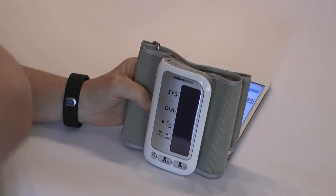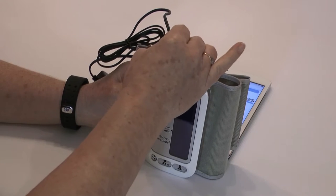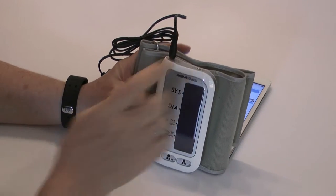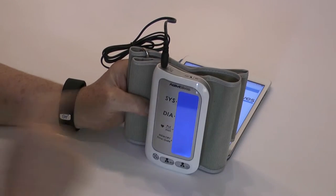The blood pressure machine can be recharged with one of the main connectors — choose the appropriate international one. Turn it on, but the screen will go blank whilst it's charging.